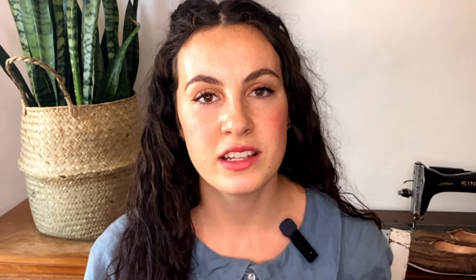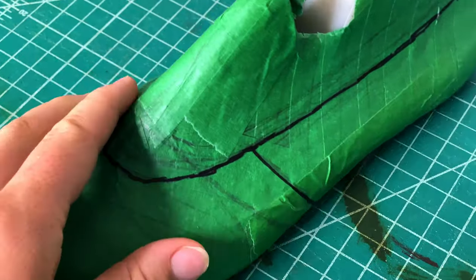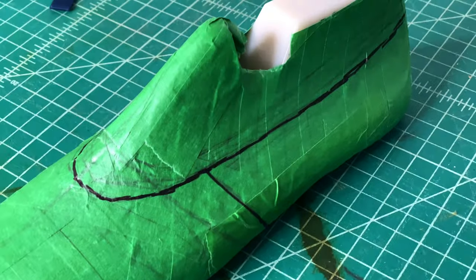When it comes to making a shoe pattern, the easiest modern method for a beginner is to wrap your last in masking tape. You want overlapping strips — not just a single layer. Overlap your strips over the whole last and cover it twice to get a good thick layer of masking tape, and of course do this with as few wrinkles as possible.